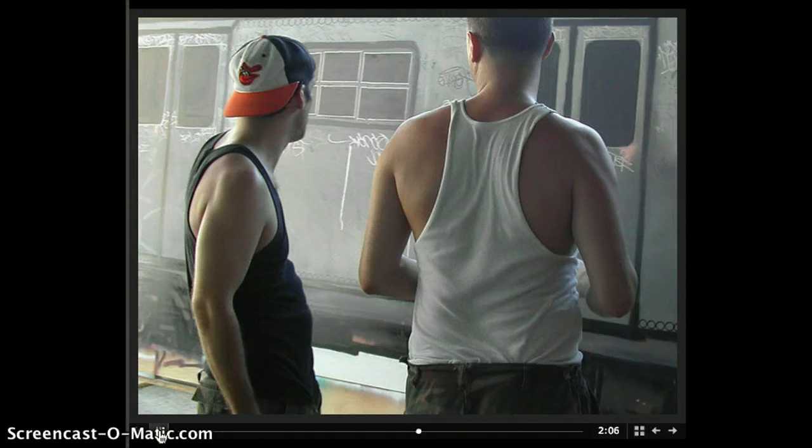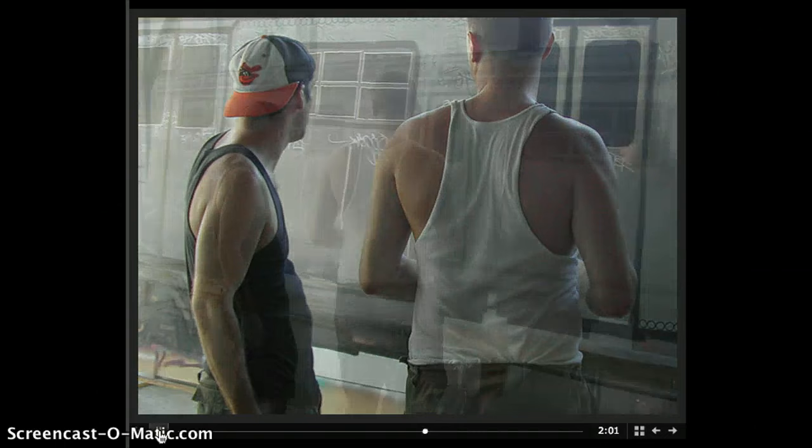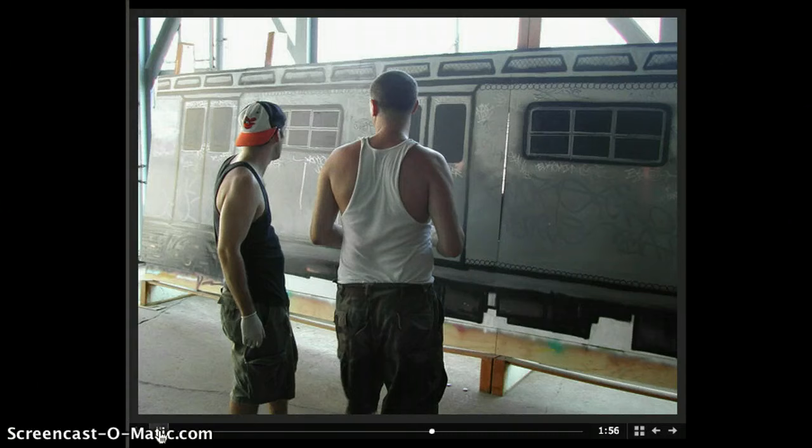I wound up going with some earth tones, and he went with a wide palette of colors — I think he just used everything there.